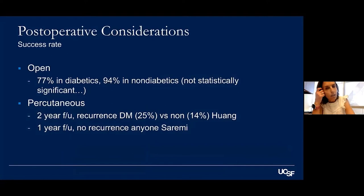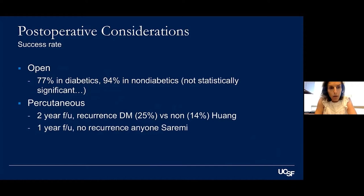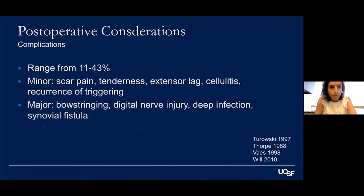For post-operative outcomes, the success rate for open release is between 90–100% in non-diabetics, and about 77% in diabetics. For percutaneous release, at two-year follow-up the recurrence rate for diabetics is about 25% versus 14% in the general population in one study by Huang. Another study with one-year follow-up showed no recurrence, so at midterm there's a slightly higher recurrence rate in diabetics but no difference at one year.